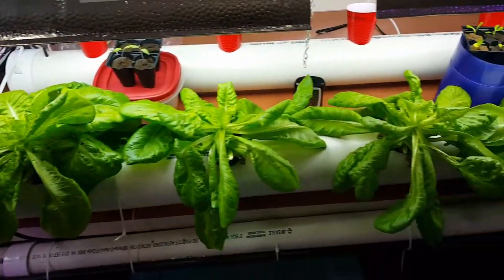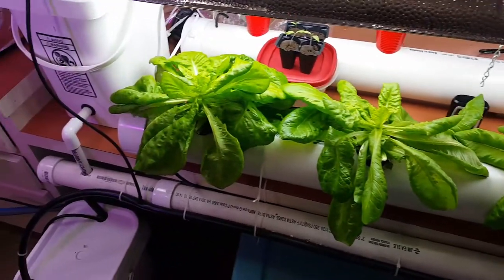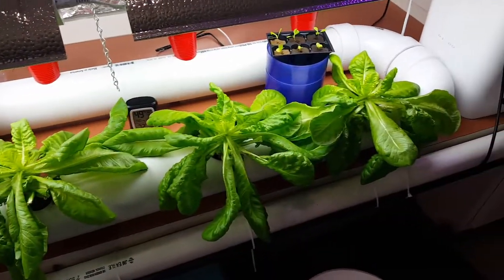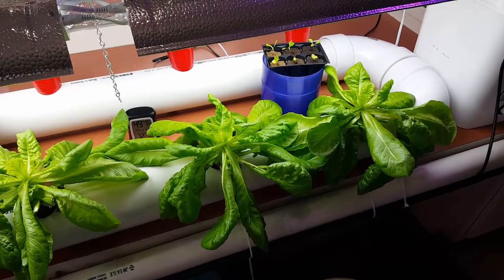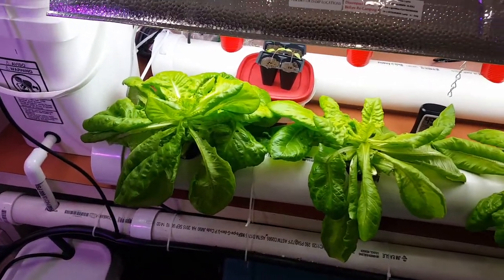This Adriana lettuce — definitely a hit. We've already harvested this thing down to bare bones and look at how fast it grew back. It's only been about a week, maybe close to two weeks. But it's just incredible.